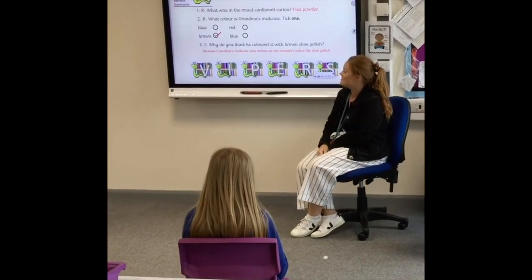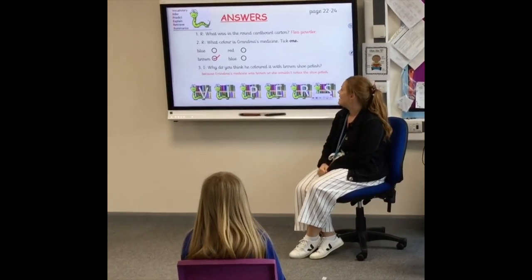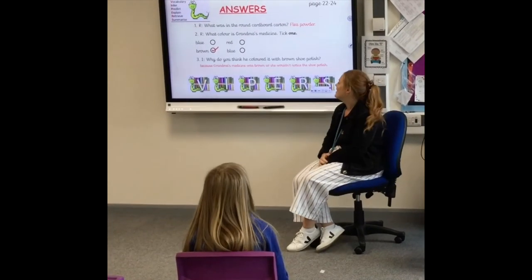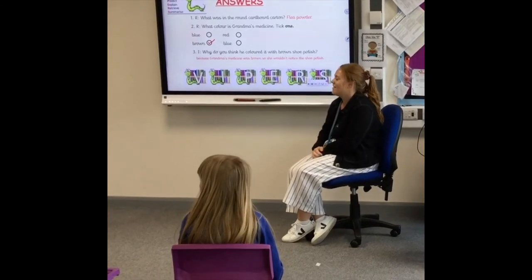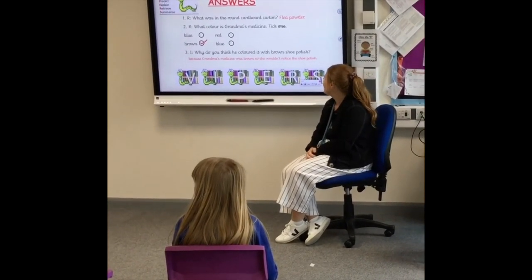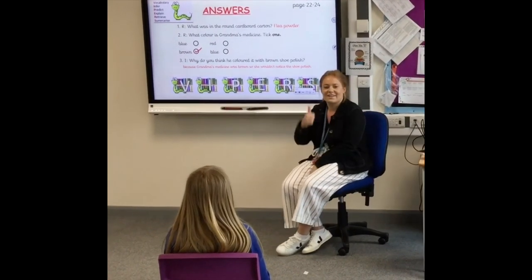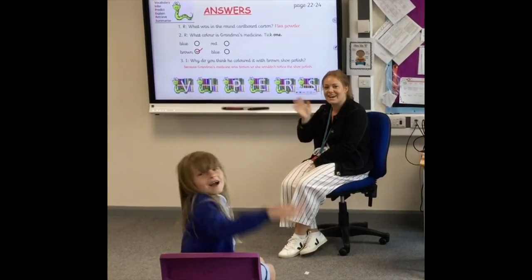Question one answer: What was in the round cardboard carton? Flea powder. What colour is Grandma's medicine? Tick one — brown. Why do you think he coloured it with brown shoe polish? Because Grandma's medicine was brown, so she wouldn't notice the shoe polish. Hope you guys had a go at home and got the answers right too. See you soon. Bye!